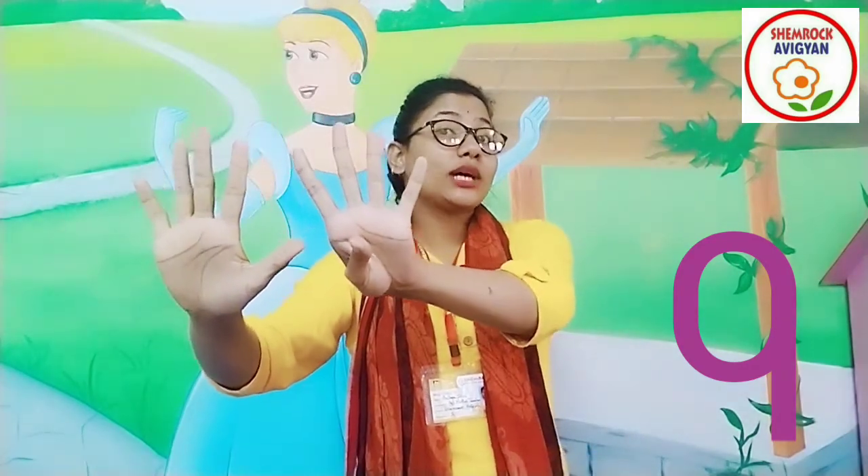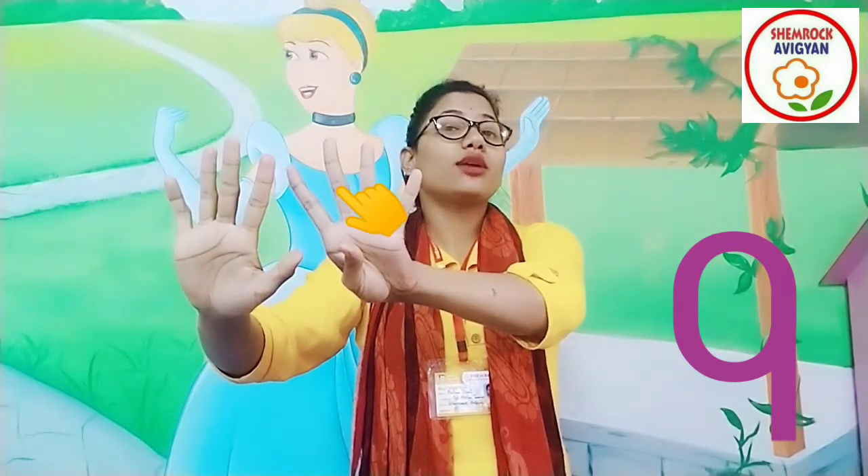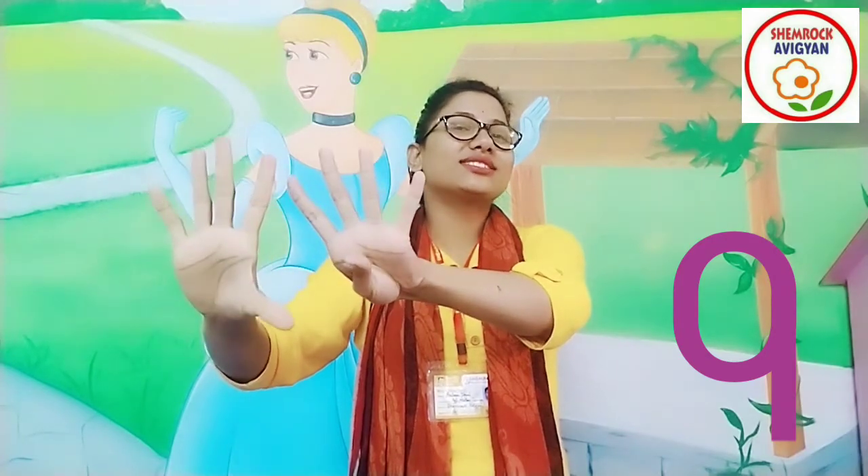So flowers, now you tell me which number is this? This is the number 9. Remember the 9 fingers — one hand and five fingers, and another hand and four fingers. Chalo, count the 9 fingers: 1, 2, 3, 4, 5, 6, 7, 8, 9. Nine fingers, right?